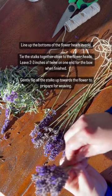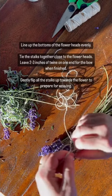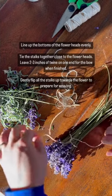After cleaning off the stalks, line up the flower heads evenly. Then, using some twine or ribbon, tie a knot near the flower heads.